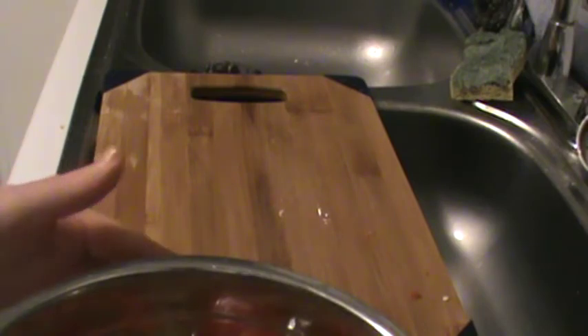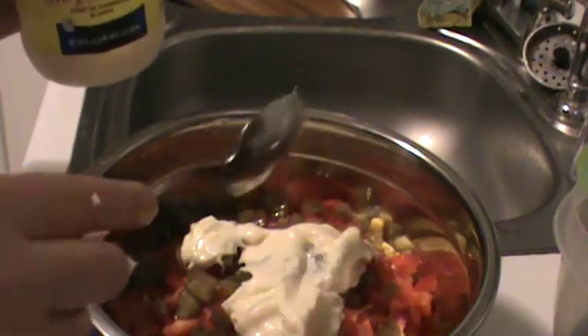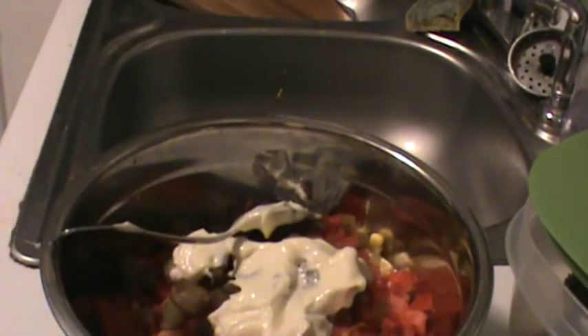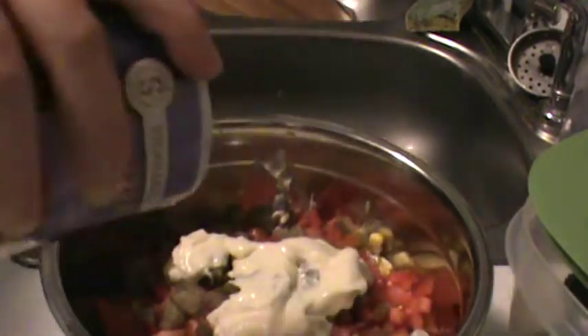I'm going to wash my hands real quick. This is what I've got so far — just the corn, bell peppers, and pickles. I'm going to put this aside and we'll get spicing. With the mayonnaise, I use two good tablespoons in there. As for the salt and pepper, I really just eye it and taste it to see where we're at.